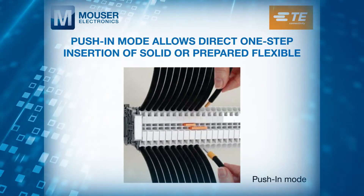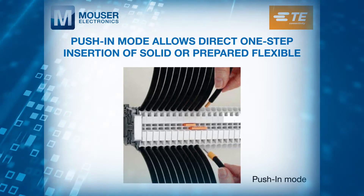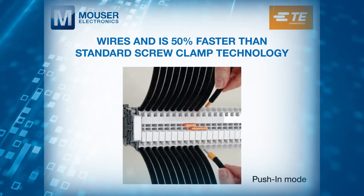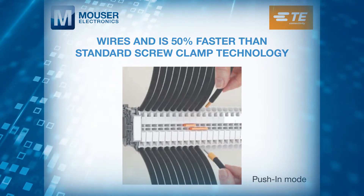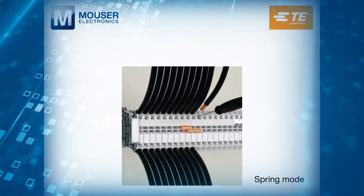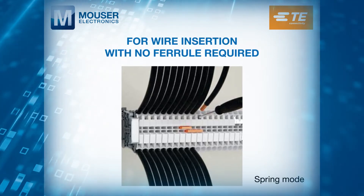Push-in mode allows direct one-step insertion of solid or prepared flexible wires and is 50% faster than standard screw clamp technology. With spring mode, a screwdriver easily opens the spring clamp for wire insertion with no ferrule required.